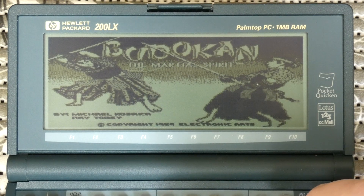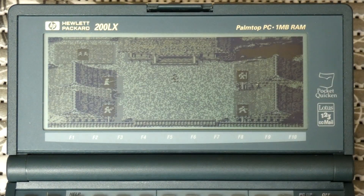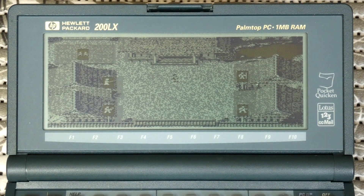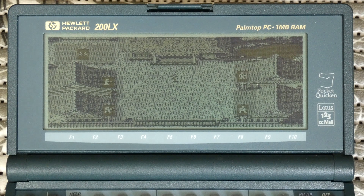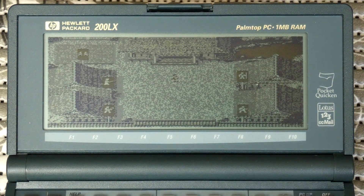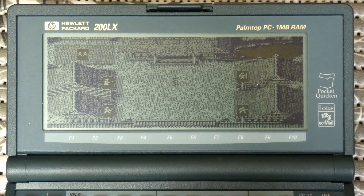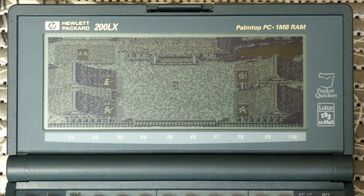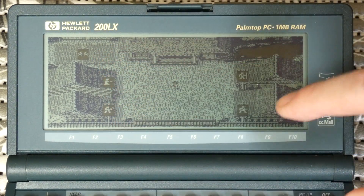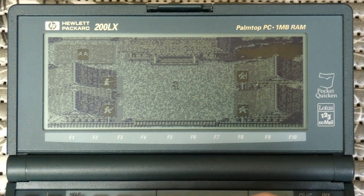If we press Enter, we'll actually start the game. This is the main part of the game. It's a bit hard to see with the monochrome graphics, but there's my little character here that walks around in the court hall. There are four dojos where you can go and practice your martial arts.